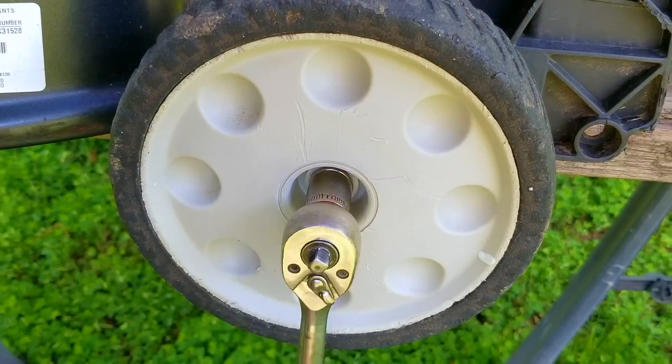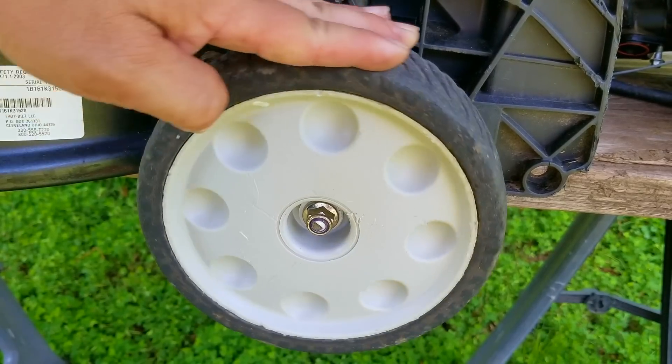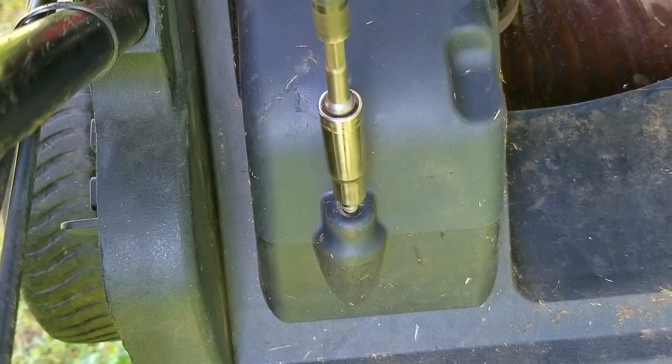I almost forgot to mention — the lever that controls the speed for the self-propel seems to be stuck, so while we're here we'll also take a look at the transmission and see if there's an issue with the gear selector.